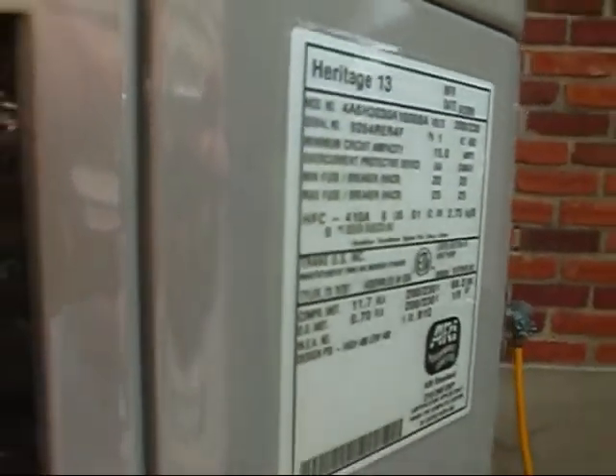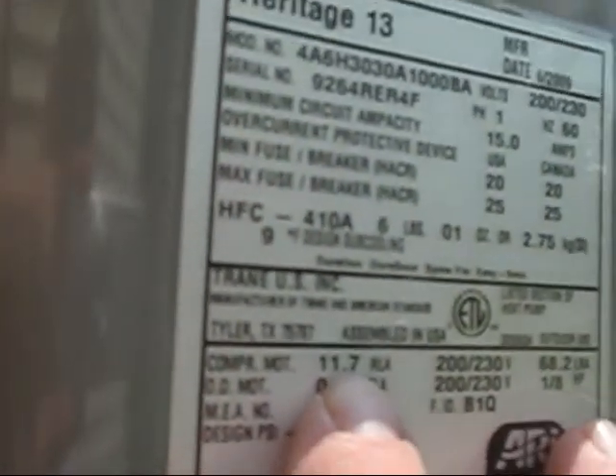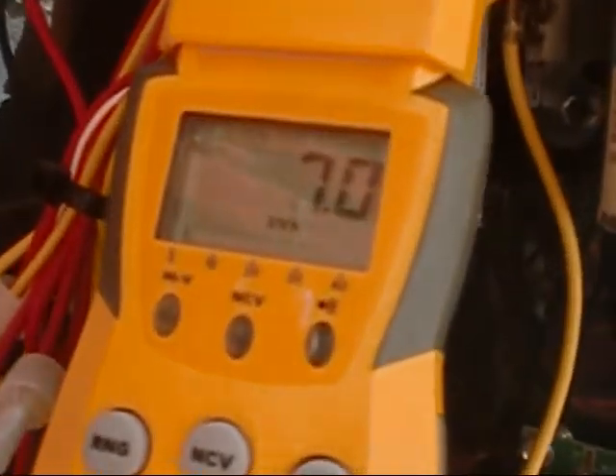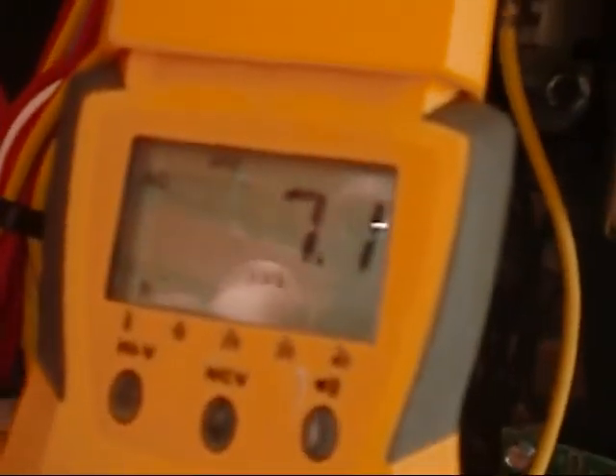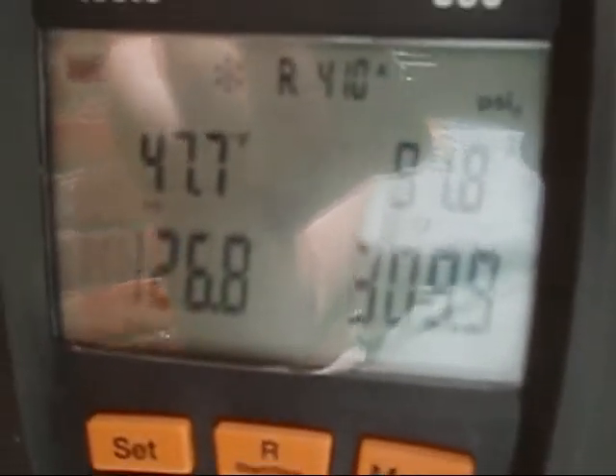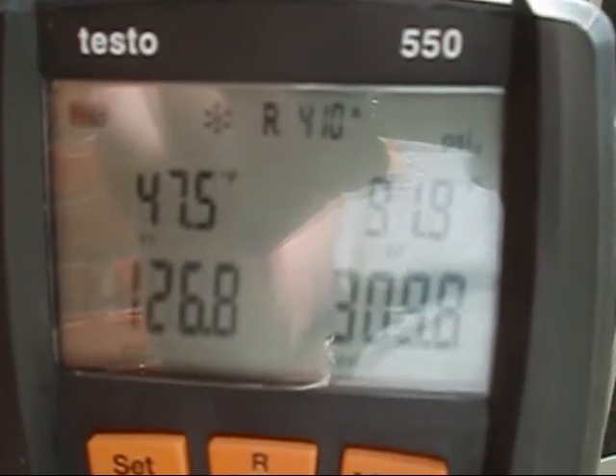Let's see what we get here — let me get everything hooked up. We're looking for 11.7 on our rated load amps for the compressor motor, and we're looking for 9 degrees subcooling. We zeroed the Testos out, got them fired up, got the unit going. We just started it like two minutes ago. We're at 7.0 on our black and blue wire — our common lead coming off our compressor. So that's wonderful, that's great. We're going to let her run for a few minutes and check for 9.